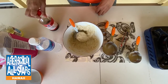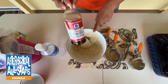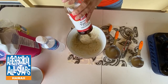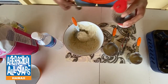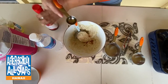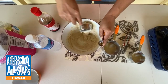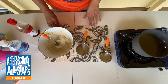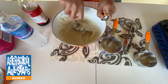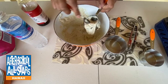One more tip — you can also add vanilla extract to your malasada mix, or cinnamon or pumpkin spice. I'm going to go ahead and add a teaspoon of vanilla extract and mix that in. After mixing in the vanilla extract, the batter looks really good. We'll come back and I'll show you when the oil is ready.